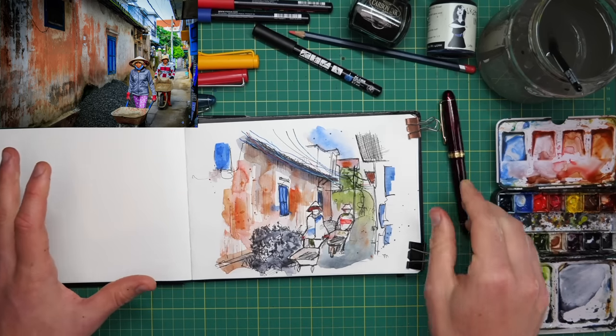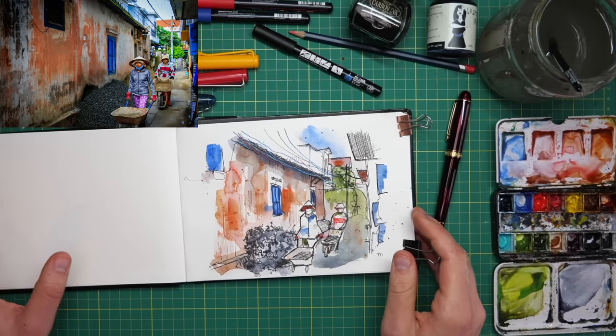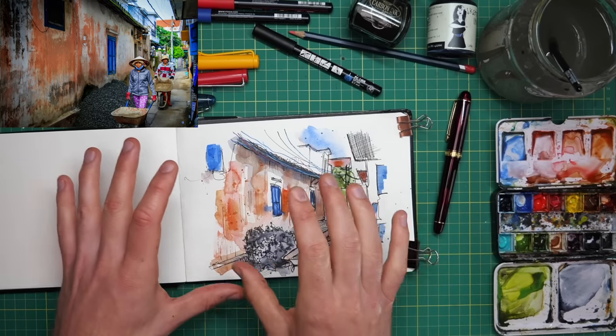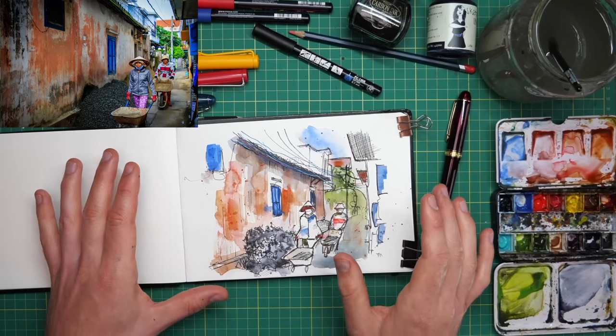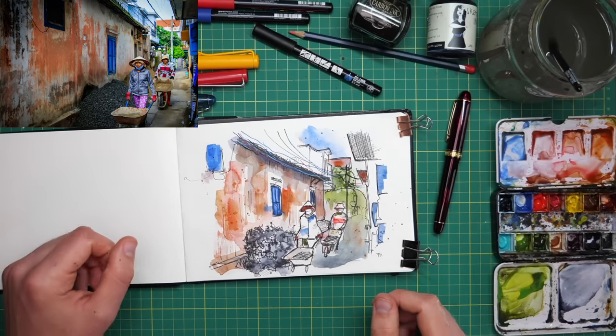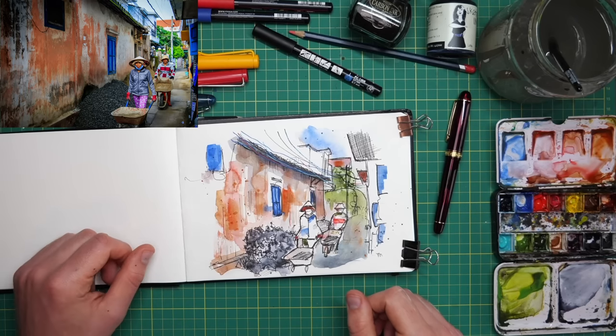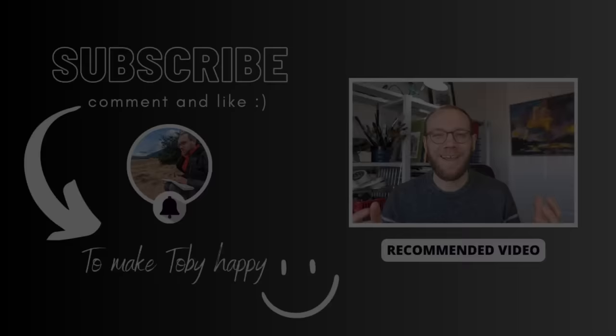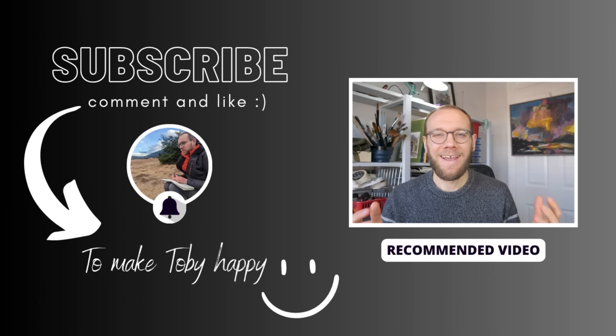A slightly longer sketch of an awkward scene, but we got over the problems, had a bit of fun and created some chaos to control what we've done. If you enjoy this, do like, subscribe, leave a comment. And if you want to share on Instagram what you've done, if you've joined in on this scene, then please do. Thank you everyone for watching my little sketching videos — if you enjoy my content, please do subscribe to my channel because it makes me really, really happy. Thanks again.